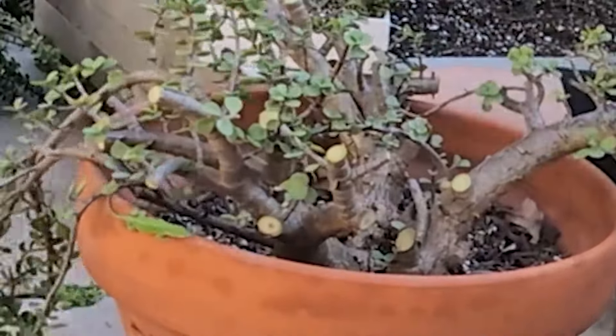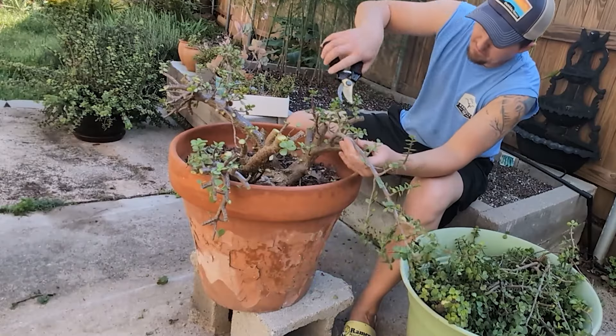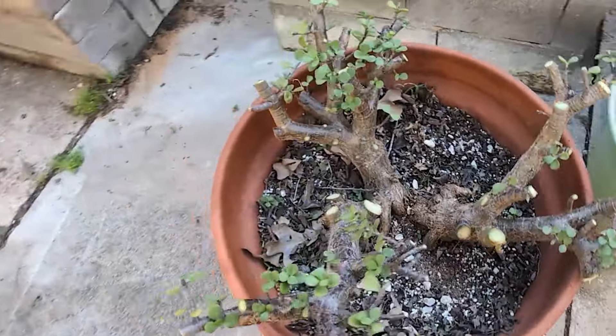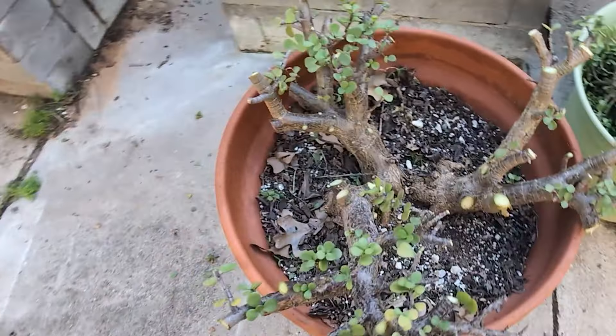Unbeknownst to me during this time, a small green lizard was having his own unique adventure. Look at him go! And here's what we're left with after pruning. Compare how they look now to how they looked three years ago, and back to now.